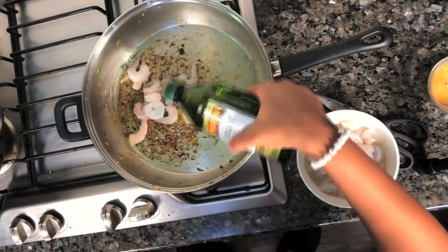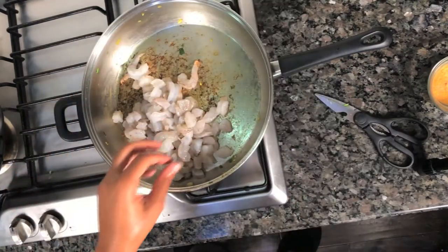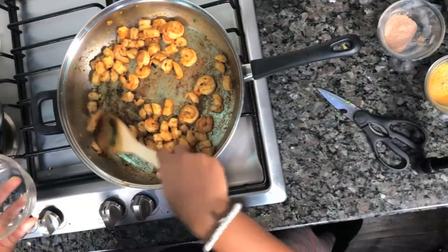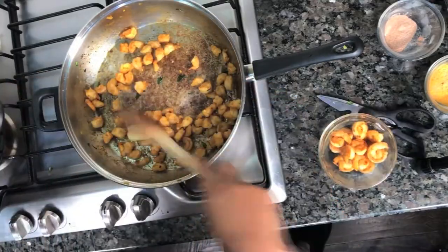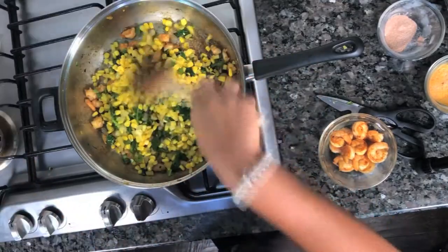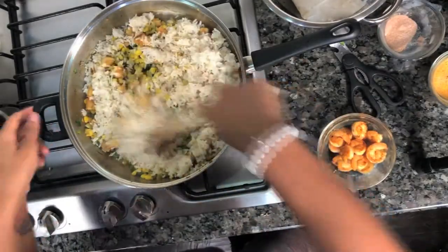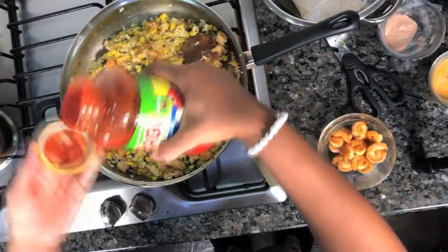Now let's move on to our shrimp. Go ahead and throw your seasoning on top and give that a stir. Then pull out your larger shrimp to sit aside — they'll be added on top of the pepper later. With the rest of the mix, add in your corn and jalapeño-onion mixture back into your shrimp. Add in one bag of rice, then add in your red sauce and give that a good mix, and set it aside.